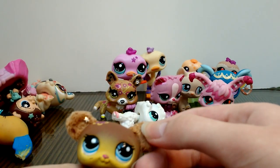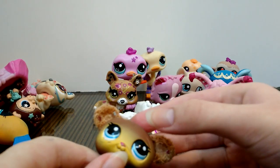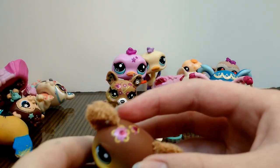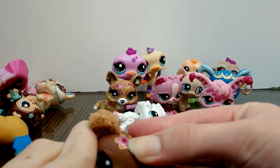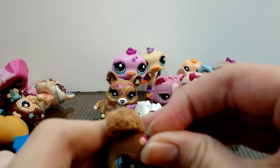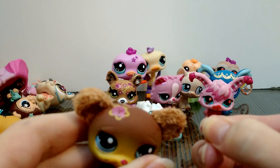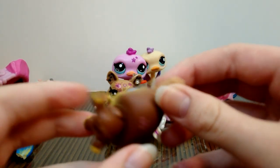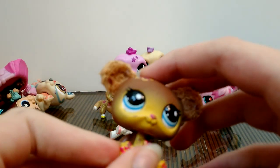Next one is this little bear — there's a star sticker here. She has some flower designs, and again with the paint. I'm not sure exactly what the previous owner was attempting to do with the paint — maybe it was a customizing attempt. But as I said, I could just get these cleaned up. Cute little bear.